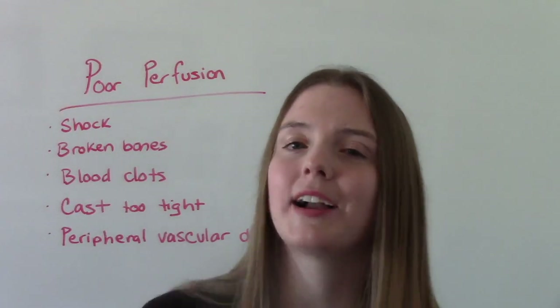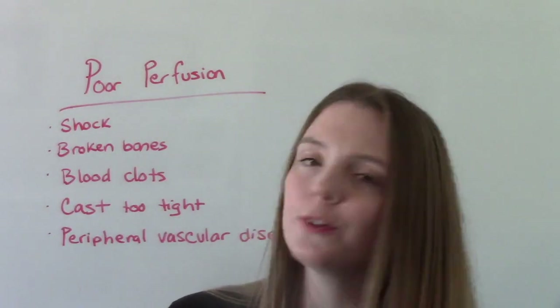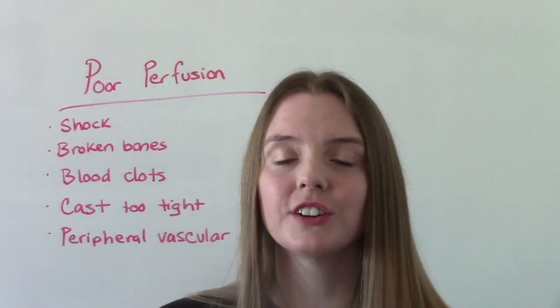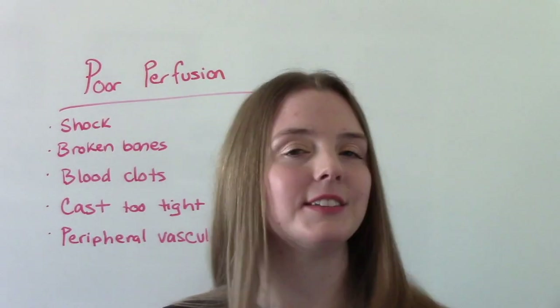That was my video on capillary refill time. I hope you found this helpful. Don't forget to like and subscribe. If you have any questions or comments, please let me know, and I'll see you on the next one.